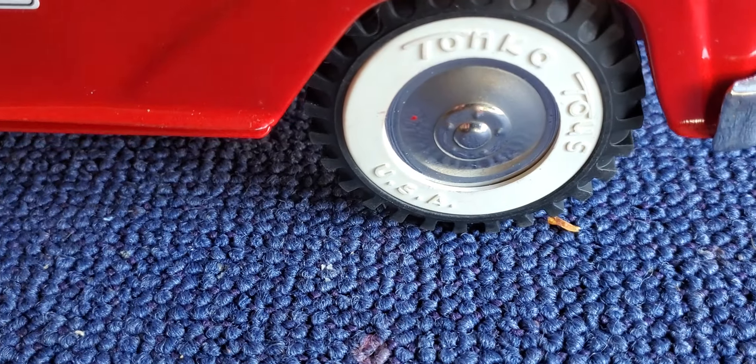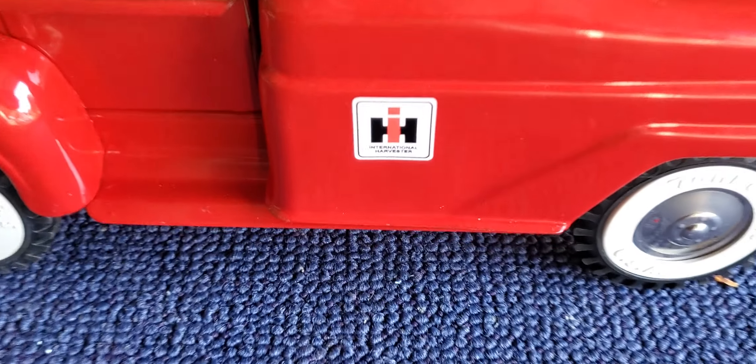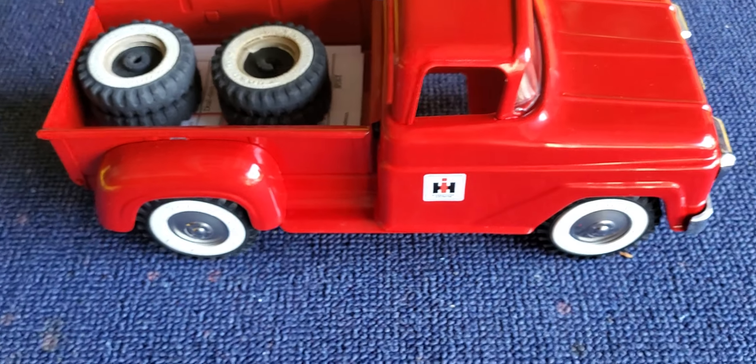Brand new vulcanized rubber whitewall tires — the other ones were literally hard as a rock. And I put some IH badging on the door, such as a dealer would have, with decals on the door.